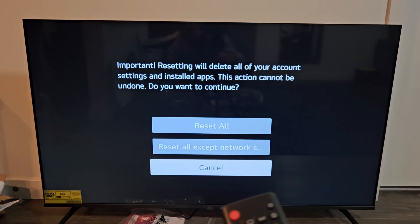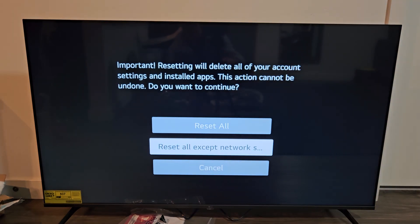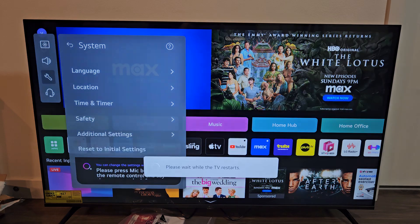So let's click okay on that. We can reset everything, or we can reset everything except for the network settings — that's up to you. For myself, I'm going to reset everything — Reset All. Okay on the remote here.